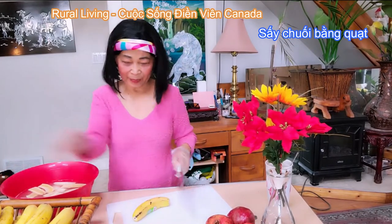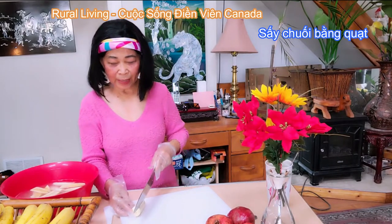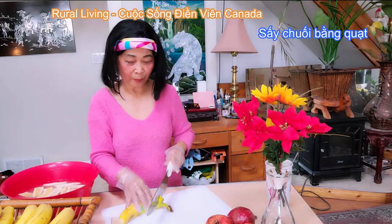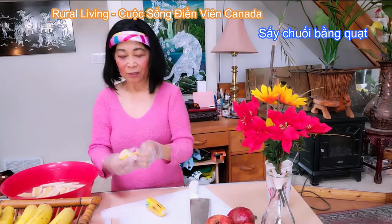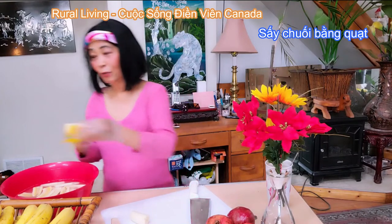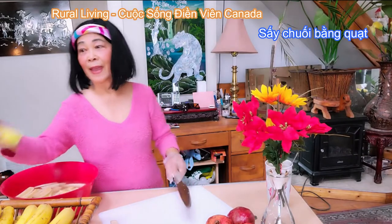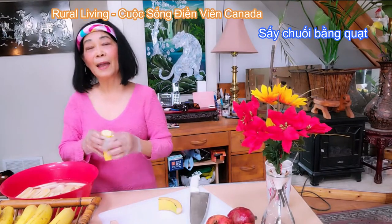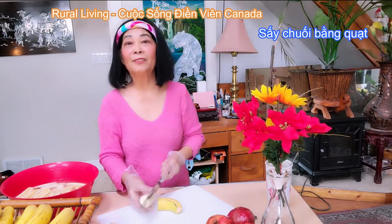Còn chuối thì Thủy làm quanh năm, tại vì chuối bán quanh năm — ăn hết là cứ làm tiếp. Chuối này thì Thủy xáy với lại mè rang. Khi mà mình ngâm nước gừng như thế này rồi, khoảng chừng nửa tiếng đồng hồ thì gừng sẽ ngấm vào con chuối. Khi đó mình vớt ra, sắp lên trên mấy cái vĩ phơi, rồi mình mở quạt. Thủy xáy bằng quạt với tất cả rau trái như là táo, nho — bất cứ thứ gì quý vị muốn xáy khô. Tiện lợi và rất là ít tốn điện.